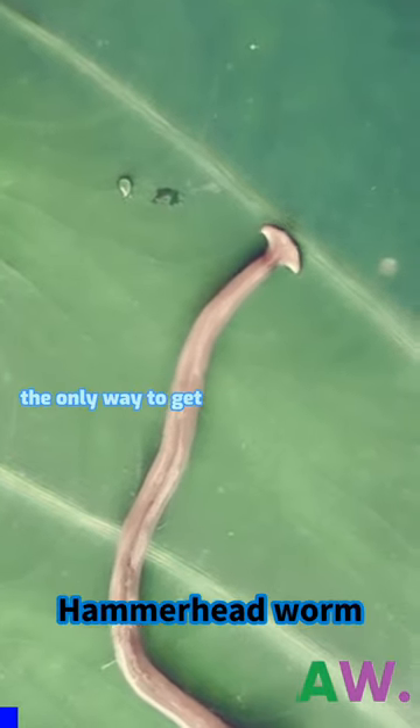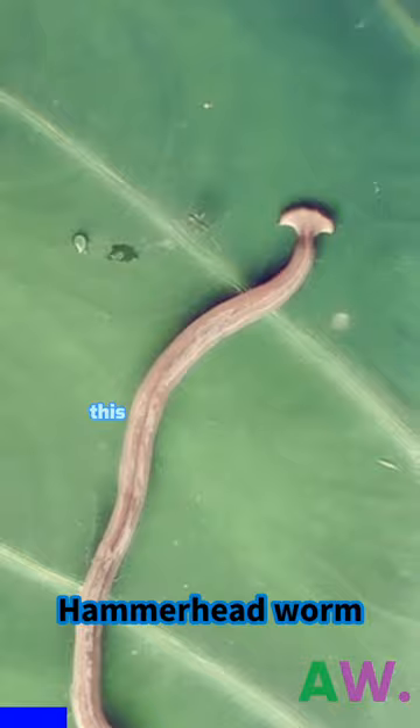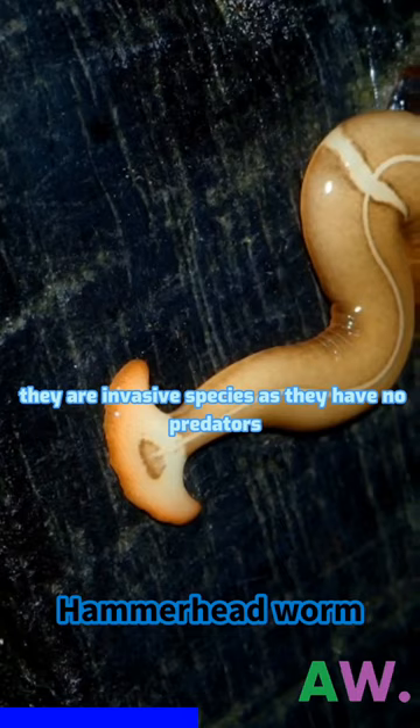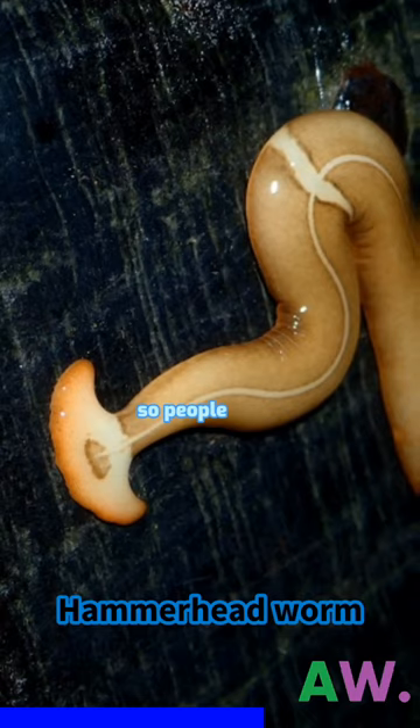The only way to get rid of them is to melt them. This is the hammerhead worm, an invasive species that mainly eats earthworms and sometimes mollusks. They have no predators, and when cut in half they don't die but regenerate. So people advise melting them as the only option for killing.